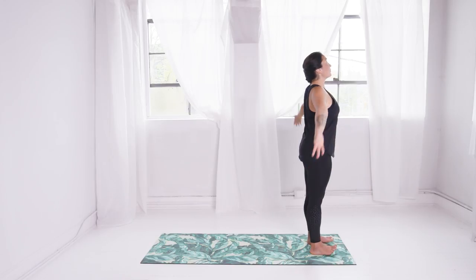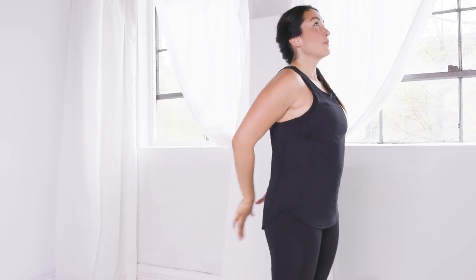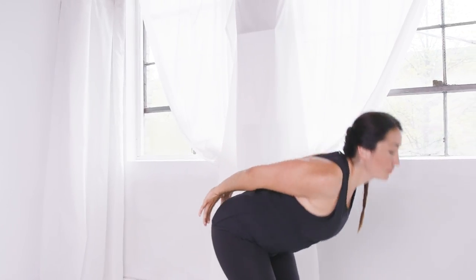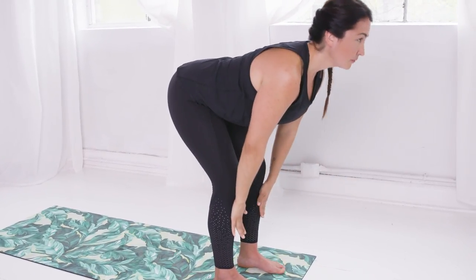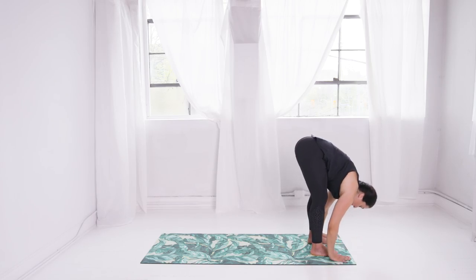Inhale, circle your arms overhead. Exhale, interlace your thumbs behind your back. Lift your sternum as you breathe in, fold over your legs with bent knees to breathe out. Bring your hands to your shins and elongate your chest forward. On an exhale, fold completely over your legs.